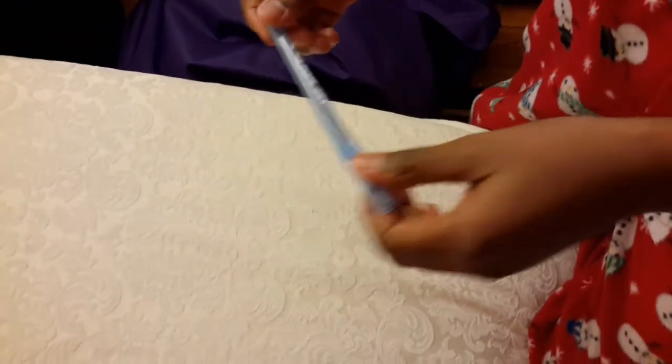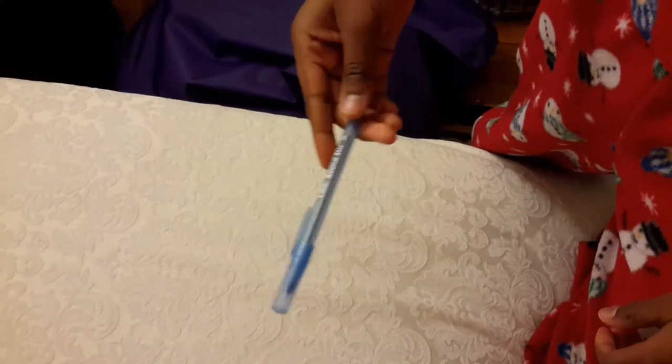Hey guys, it's me Bolton 30 Plays. Today I'm not making a gaming video — I'm making a how-to video. Today I'll be showing you how to make a mini maraca.